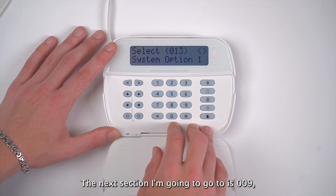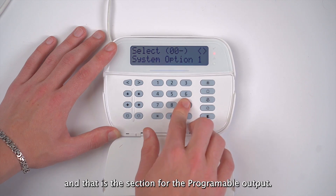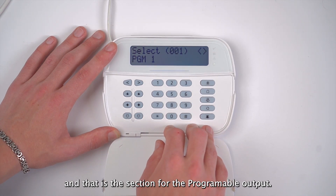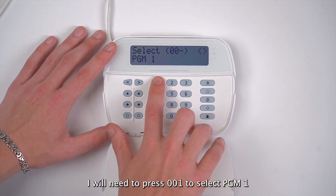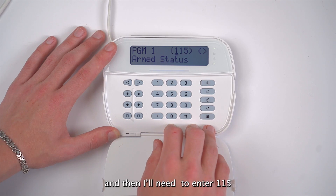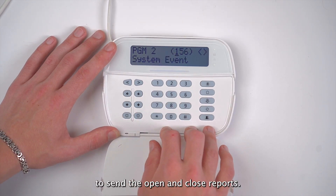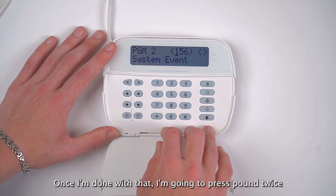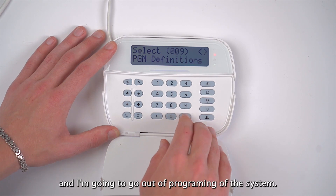The next section I'm going to go to is 009, and that is the section for the programmable output. I will need to press 001 to select PGM1, and then I'll need to enter 115 to set the PGM to send the open and close reports. Once I'm done with that, I'm going to press pound twice and go out of programming of the system.